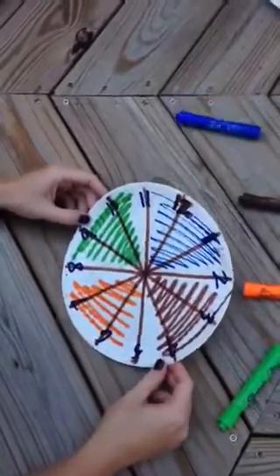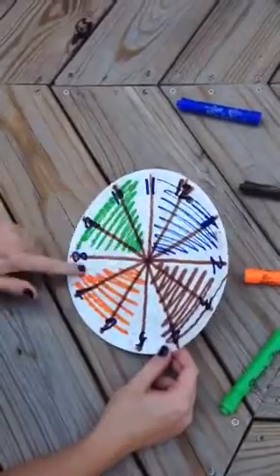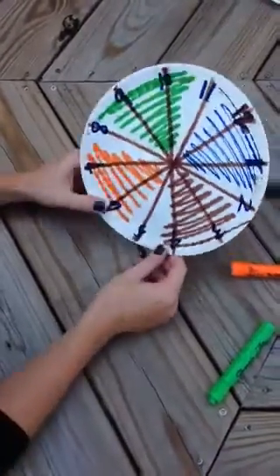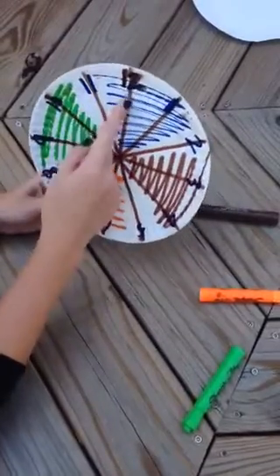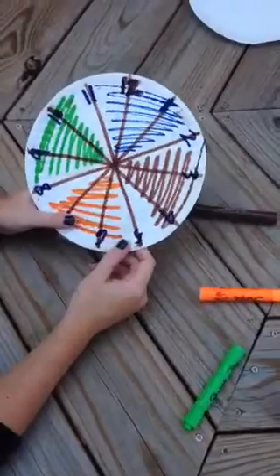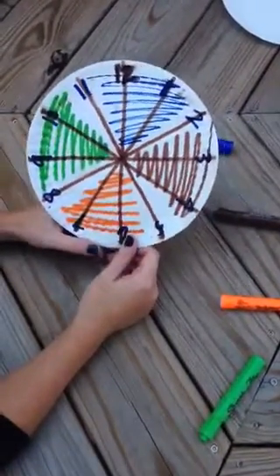From here you can talk about how many pieces are blue. Now you have three twelfths, which is equivalent to one fourth. You can also use this to teach quarters of a clock — a quarter till twelve, a quarter past. And that's how you teach equivalent fractions.